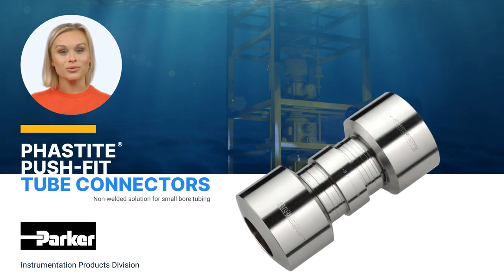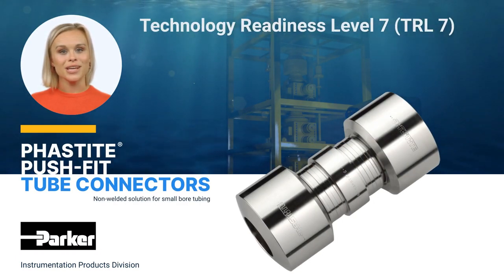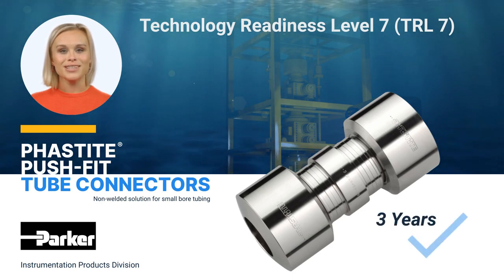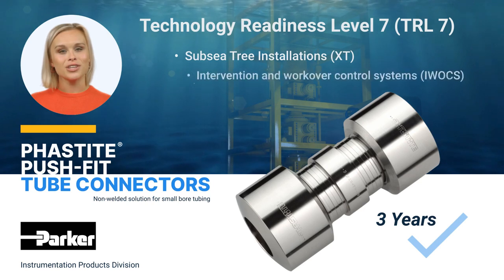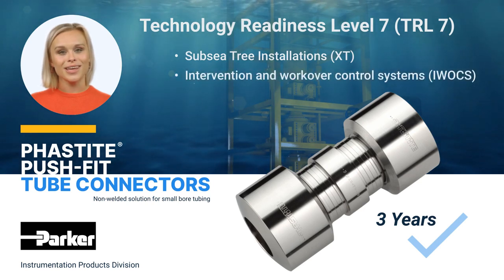We are proud to announce that Fastite has achieved Technology Readiness Level 7, demonstrating its reliability with over three years of successful operation in several subsea tree installations and intervention and work-over control systems in the Gulf of Mexico, Brazil and Italy.